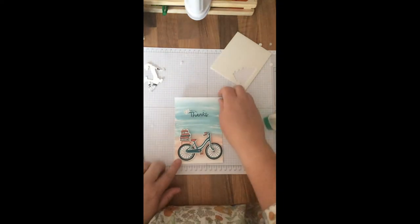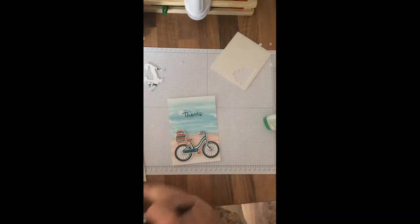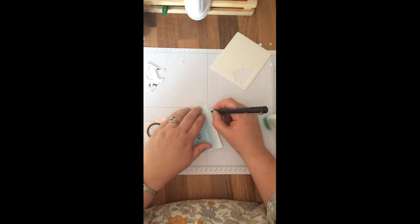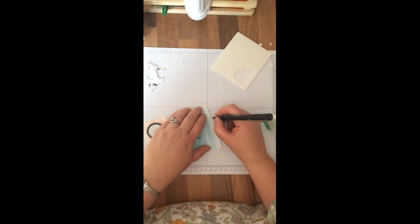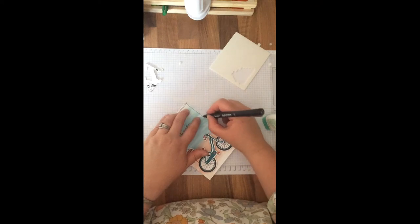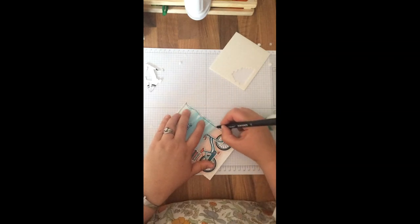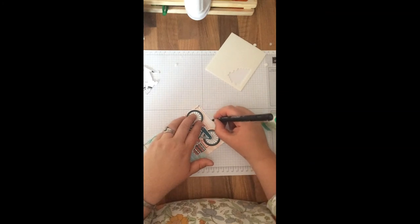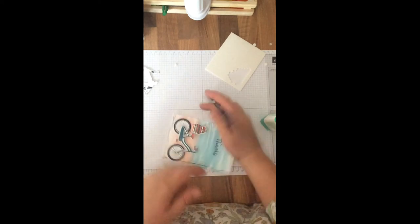We're crafters — we know what to do. Put a bit of glitter on it and it'll cover it up. And the last thing I want you to do is, using a fine liner, just draw some wiggly lines. These don't have to be perfect — just a couple of wiggly lines and they can cross and meander. This will just draw the eye in. The wigglier the better, really.